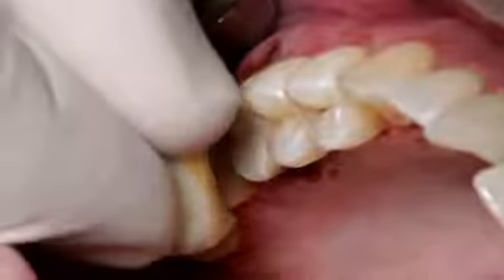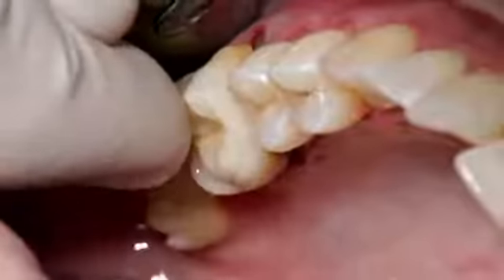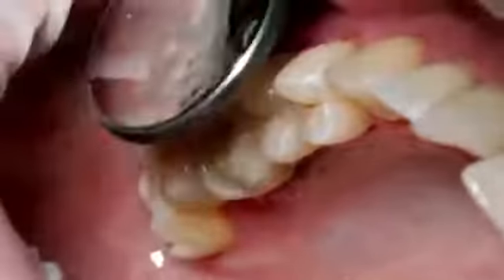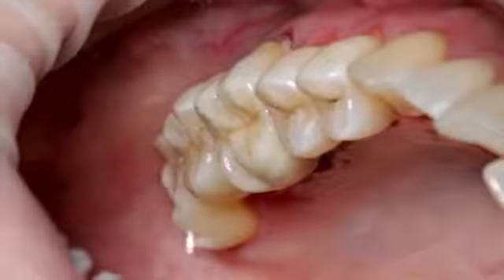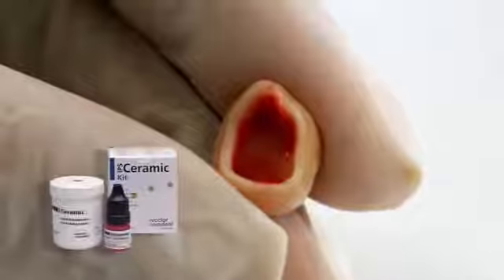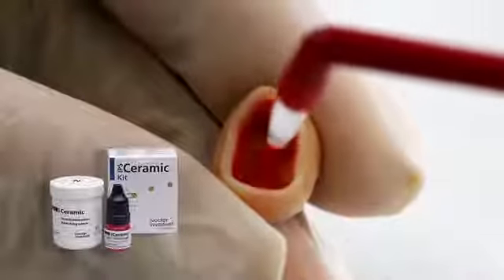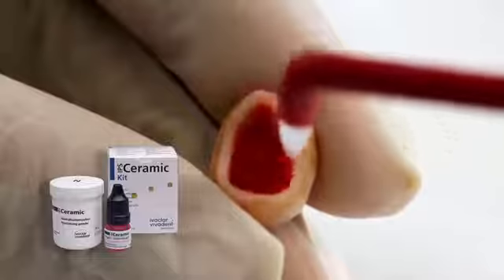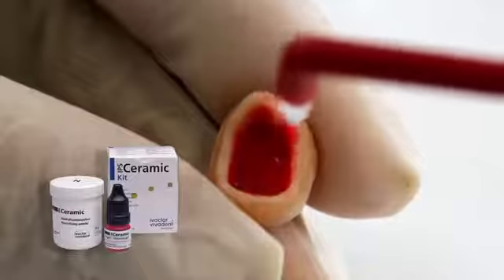For optimum aesthetic results, check the shade of the restoration. When trying in the permanent restoration, check the shade effect, the accuracy of fit, and the occlusion of the restoration. Etch the bonding surface of the restoration made of IPS e.max with 5% hydrofluoric acid, such as ceramic etching gel, for 20 seconds.